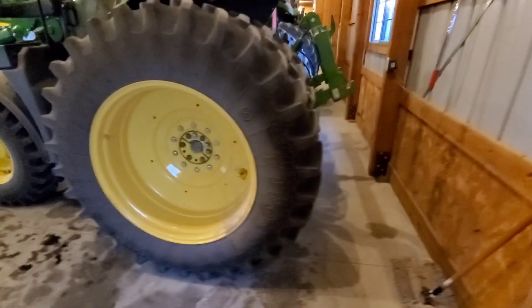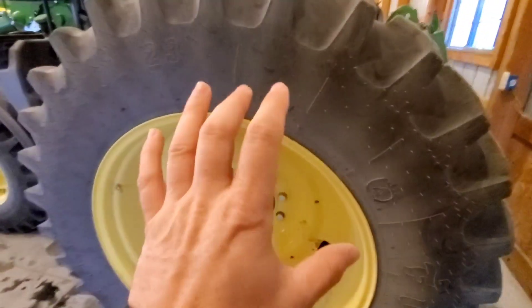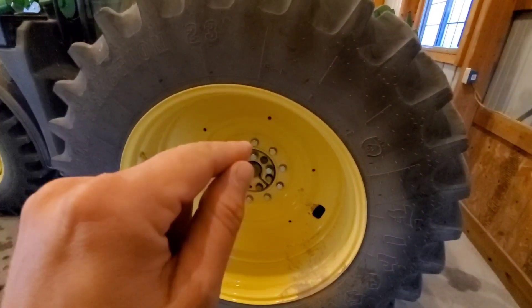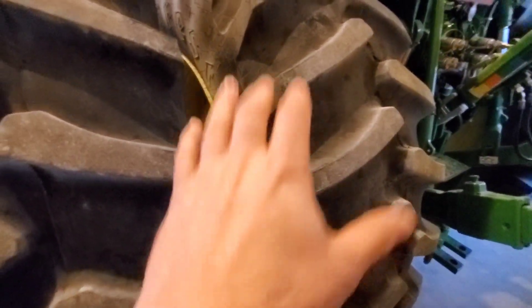We also added duals to the rear. This particular tractor has 79mm axle shafts — it is available in Europe only with optional 86mm to get 79mm 10-bolt hubs. We had to pull wedges out of an early 7200 and combine them with 10-bolt duals for any 7 or 6000 series, and they've worked out very well. This tractor also has the optional cast inside rears.